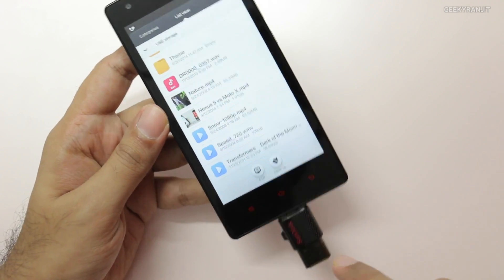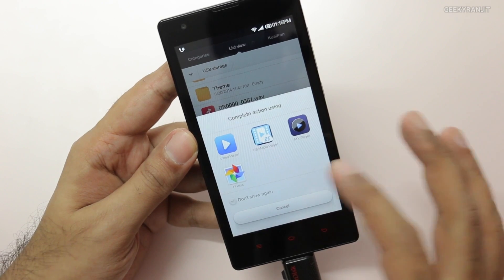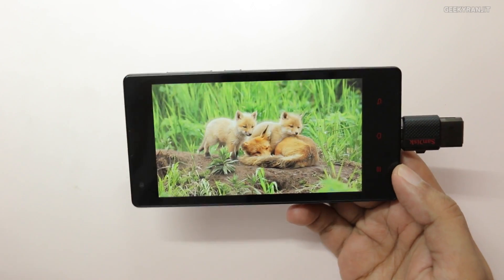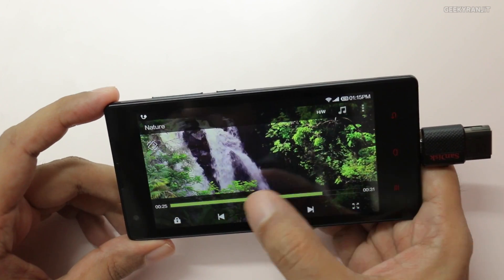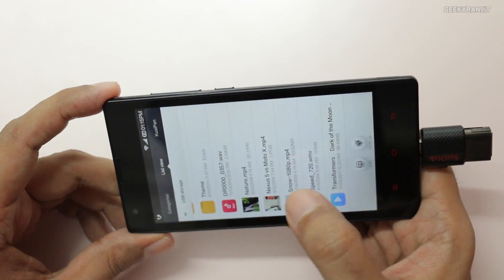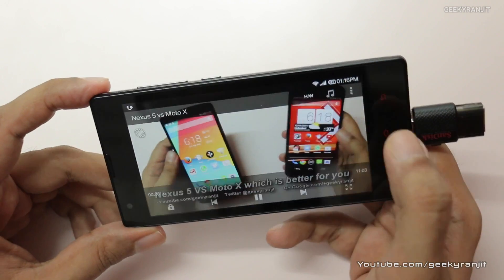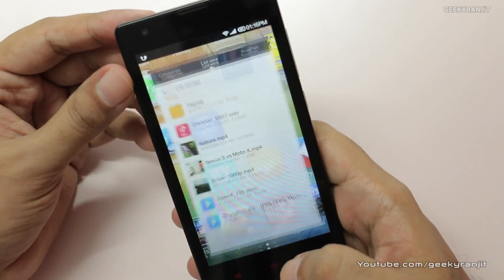From the file explorer you can directly play files residing on the USB drive. For example, this is a 1080p video — let's try MX Player. As you can see, it plays without any issues and you can scrub around quickly. Let me also show you another 1080p video using MX Player — this one also works without any issues, so you can load up movies and media and play them back directly.